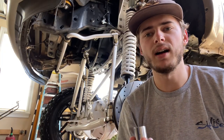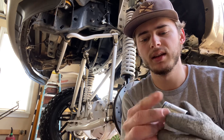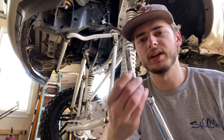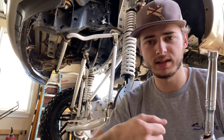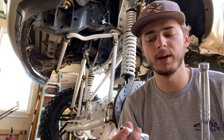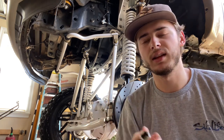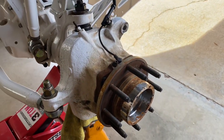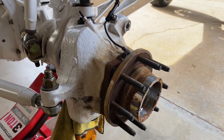To take off those bolts for the caliper, we're going to be using a 21mm socket for a half inch ratchet with a little extension. On the side behind that bolt there's a brake line where it goes into the caliper - you don't want to bend or move that. You kind of just have to finesse the socket onto the bolt and carefully loosen it. As you can see, we got the caliper off and the rotor off.